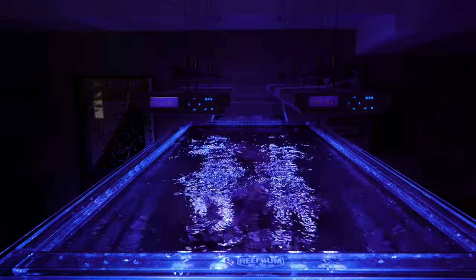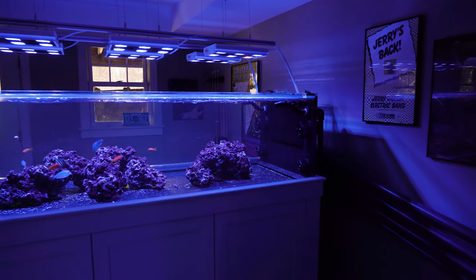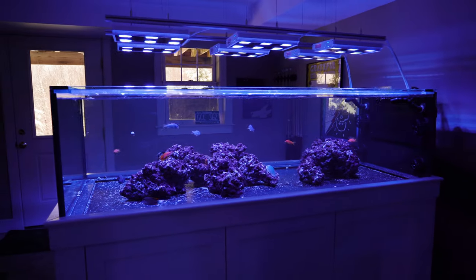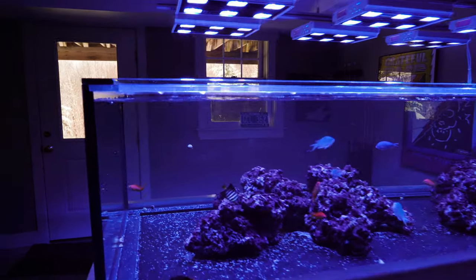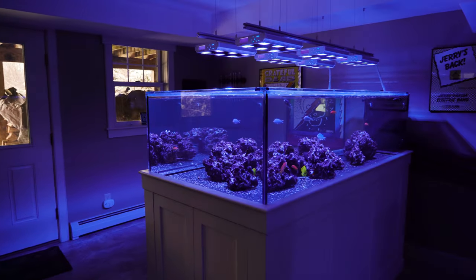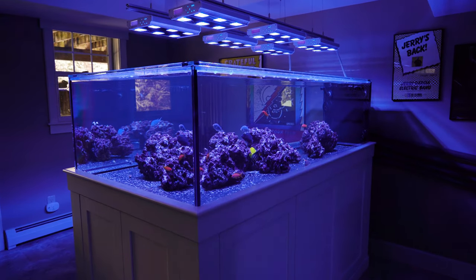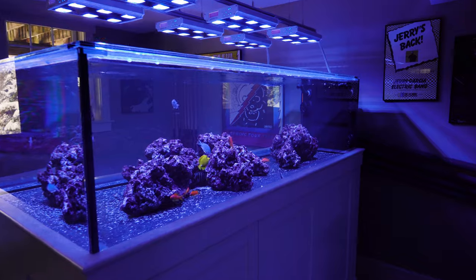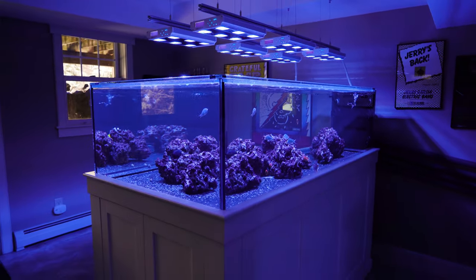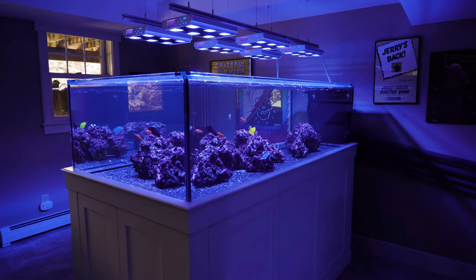If your goal is to have powerheads and recirculating pumps on just the one end of the peninsula tank, I really do not want to have recirculating pumps on the sides. I want to keep this end panel clean. I did think a little bit about maybe running some power cords on the edge of this trim here and try to hide it, but that's something I totally want to avoid.